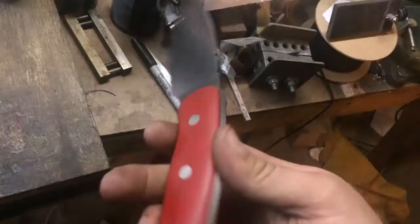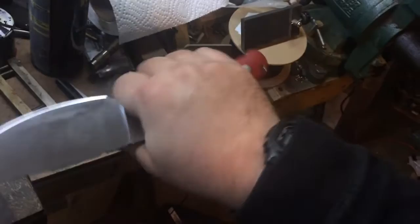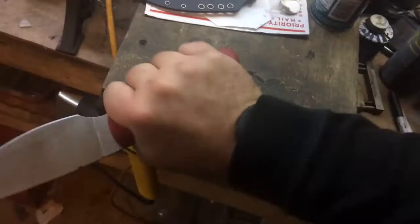Here is the knife. Nice full flat grind, satin polish. Got everything nice and polished and smoothed over. The handle is very comfortable — I'm very happy with how that turned out. This was kind of designed with a variety of grips in mind.